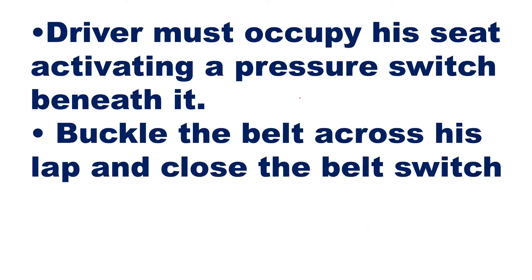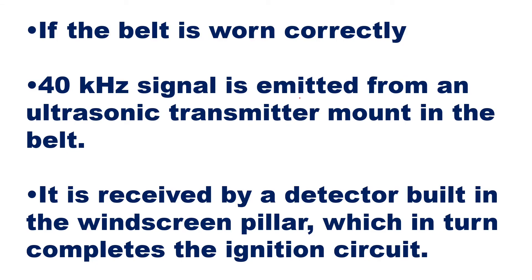The driver must occupy his seat, activating a pressure switch beneath it. Once seated, that pressure switch completes the sitting status. Then the driver buckles the belt across his lap and closes the belt switch. Once the belt switch is closed, it gives an ultrasonic signal which is picked up by the sensor on the windscreen. If the belt is on correctly, a 40 kilohertz signal is emitted from the ultrasonic transmitter mounted in the belt, and it is received by a detector built into the windscreen pillar, which in turn completes the ignition circuit.